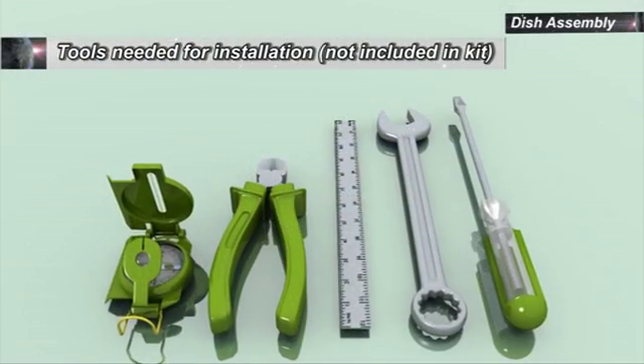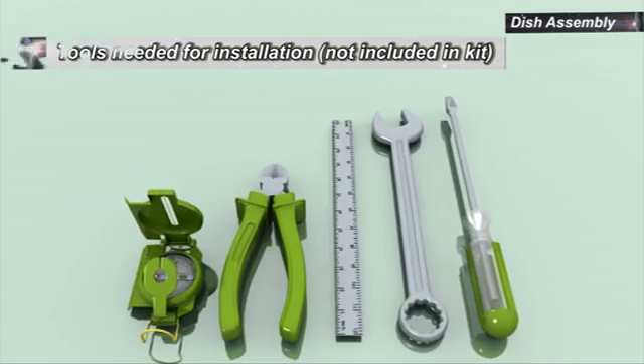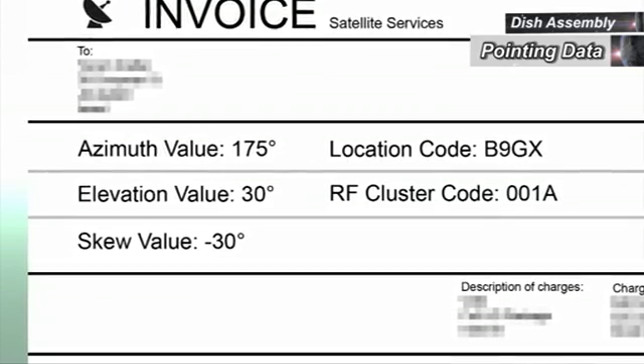Content of the kit and the list of tools required for the installation are specified in the manual. Verify that you have the pointing data and installation parameters, location code, and RF cluster code from the invoice.